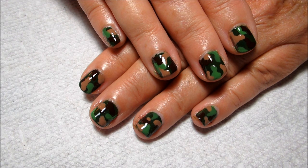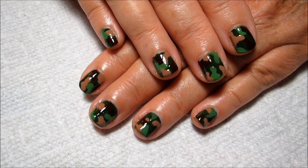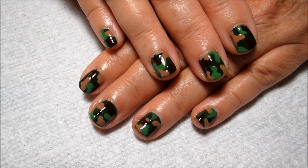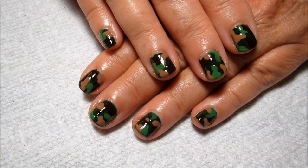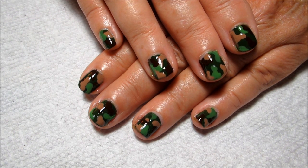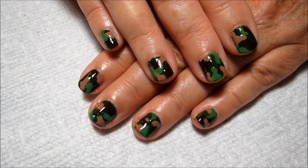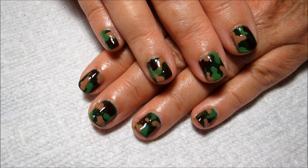So guys, here's the finished camouflage look and I really like it. I may still do a version on my longer nails. Most importantly, when you're doing someone else's nails, my mom is happy with the design. Let me know what you think down below in the comments, and as always, thanks for watching.